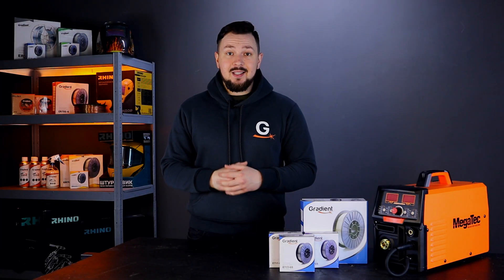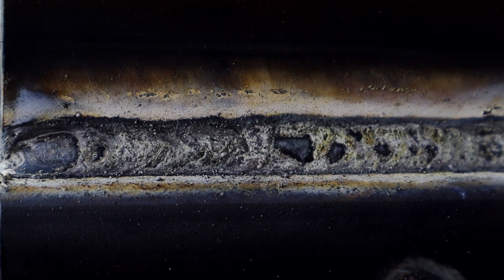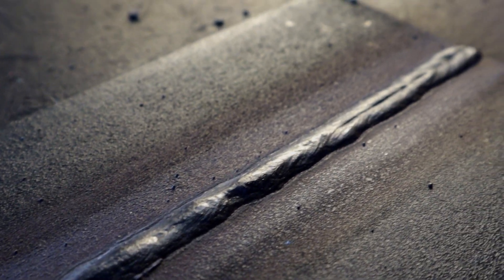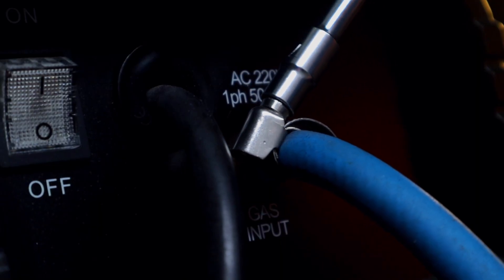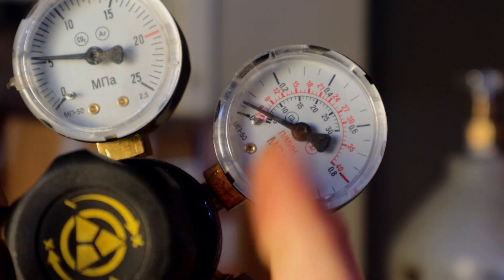Let us remind you what flux-cored wire is. A flux-cored wire is a hollow tube into which powder flux is filled. When burning, the flux wire provides the necessary gas protection from external influences for the proper formation of the weld seam. This is exactly the process that makes it possible not to use carbon dioxide or its mixtures to operate the welding machine.